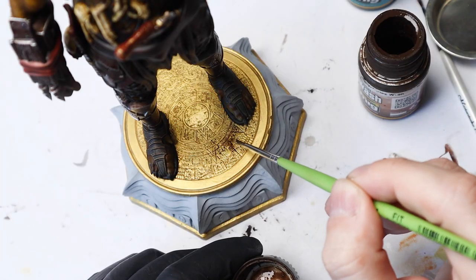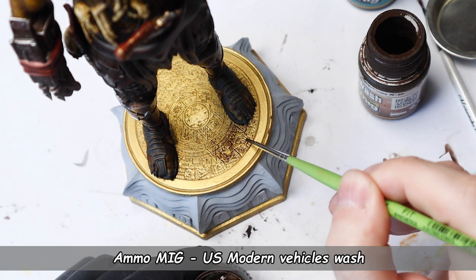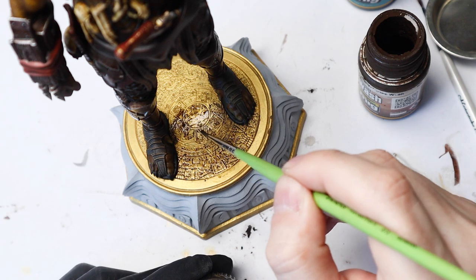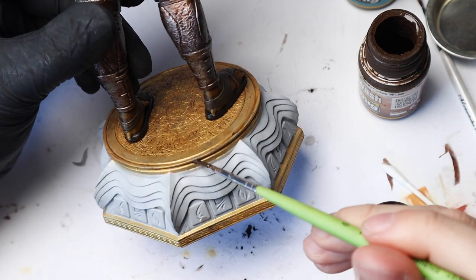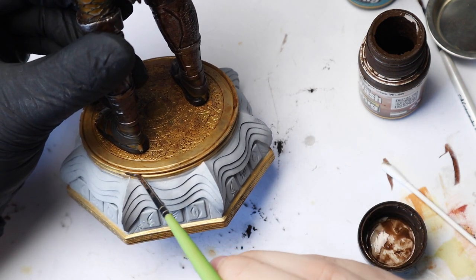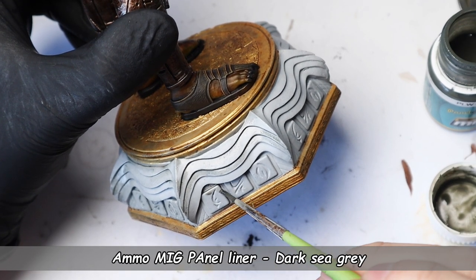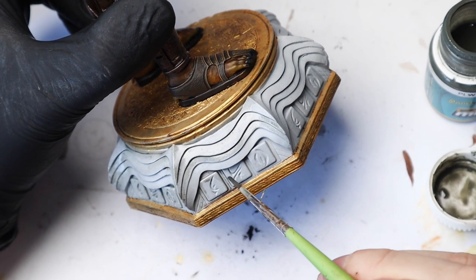To make all the beautiful gold details stand out, I'm using Ammo Modern US Military Vehicle Wash — it's a very nice dark brown color, and I'm not going to wipe off the excess here as I want it to have a slightly dirty and weathered look. For the grey stone parts I used Ammo Dark Sea Grey wash, and this time I cleaned the excess with Ammo enamel thinner.